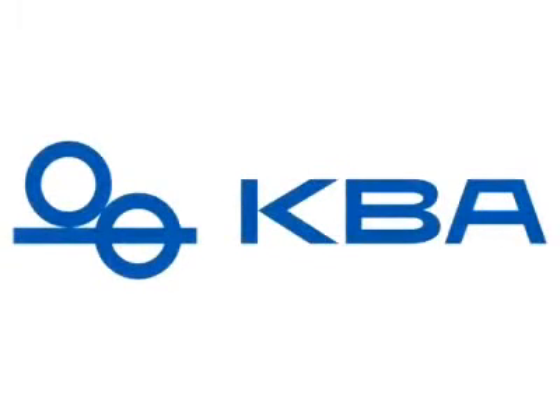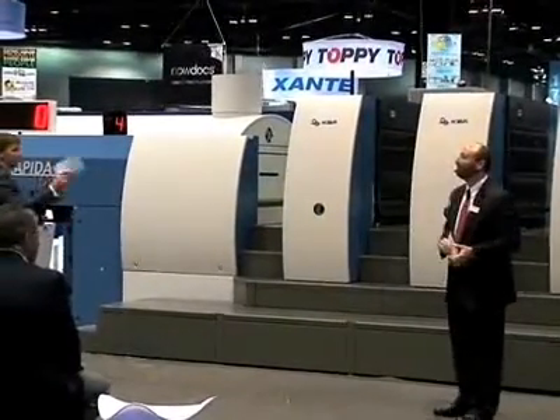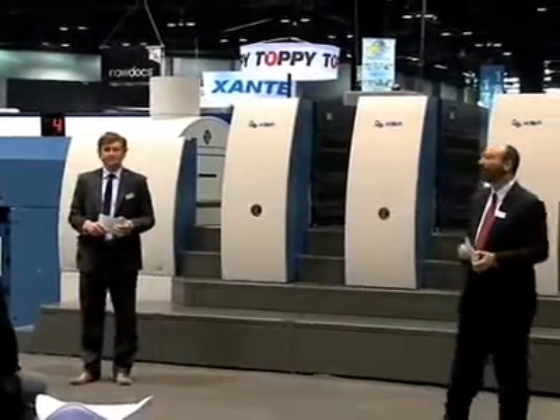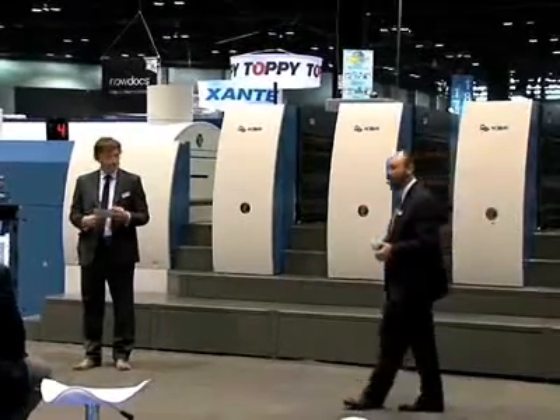Hello, my name is Eric Frank. Hello, and my name is Chris Travis. Today, with Eric and I, we have Andreas, Jonathan, Russell, and Frank. Chris, the team, and I all directly work for KBA, and we appreciate you being here with us today at the Olympics of Printing, Print09.